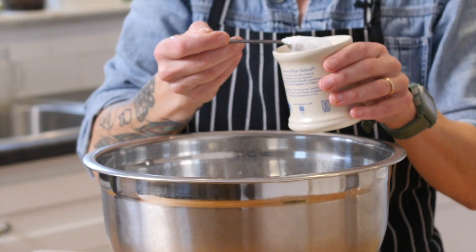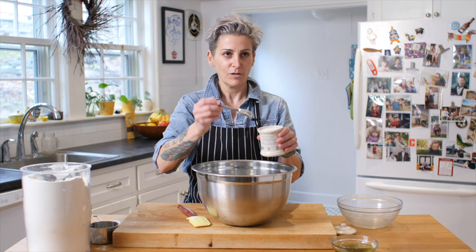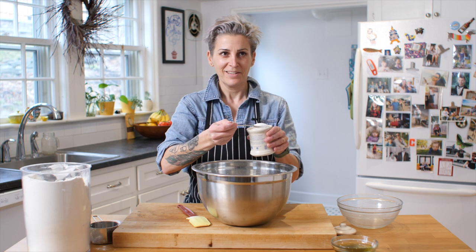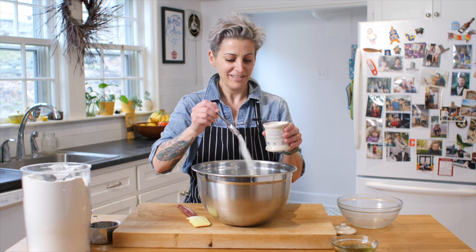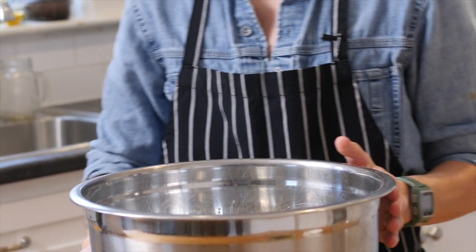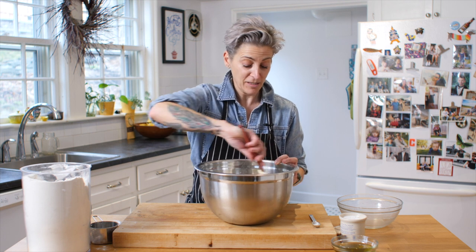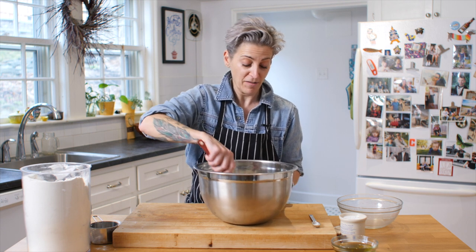Last but not least is salt. I don't know if you've ever had bread and it's great but it's not seasoned — I use kosher salt at home, as we do at the restaurant. I'm going to add three and a half teaspoons of salt. Now I'm going to just mix this. Honestly, you don't even have to knead it. I swear, it's the most amazing focaccia I've ever made.